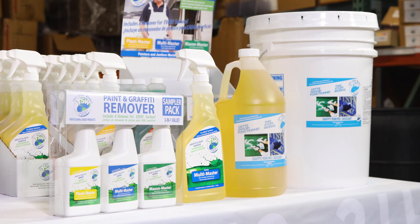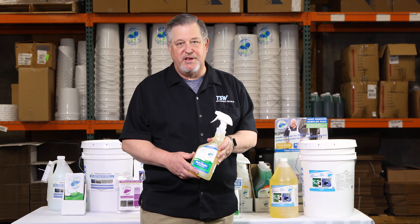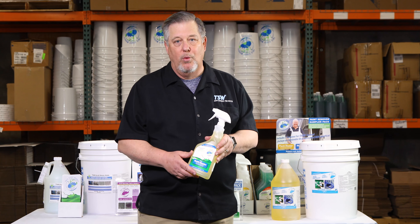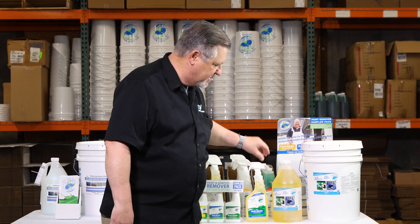TSB2R Multimaster is used daily by convenience stores, gas stations, restaurants, cities, and schools' abatement programs. It is also used by painters and homeowners. Whether you want to become a dealer or purchase TSB2R, contact us today.